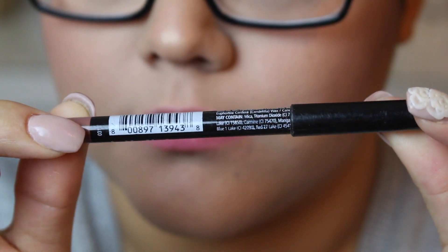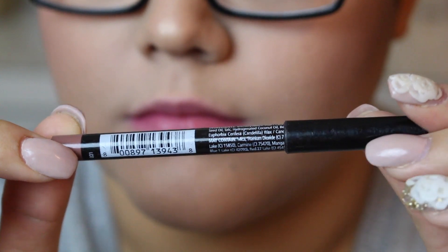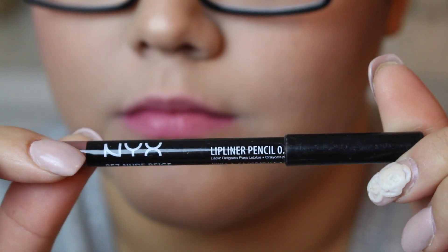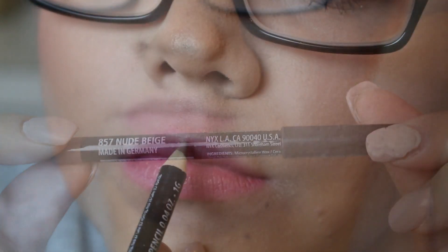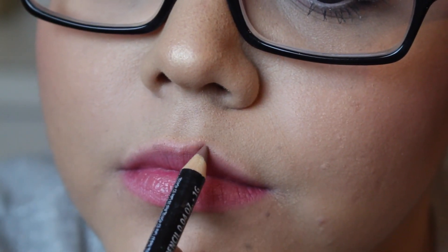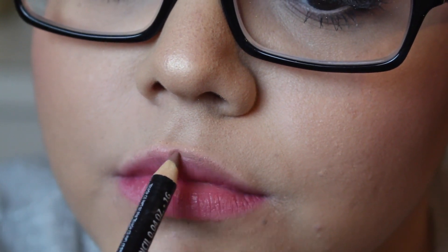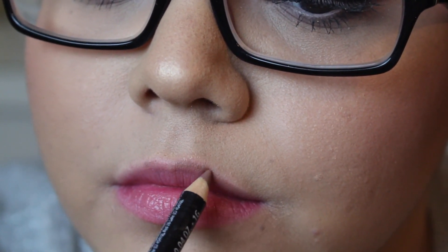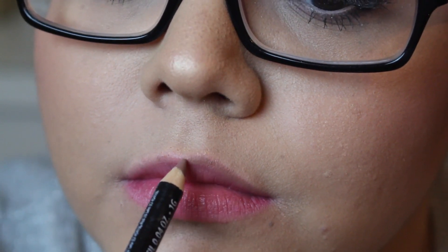It doesn't really matter what color you're doing if you're doing a super bright lip. I'm just using a natural, nude beige lip color. This lip liner is from NYX, and I'm just going to start to overdraw my lips right on that edge, right on that little ridge just above my natural lip line.